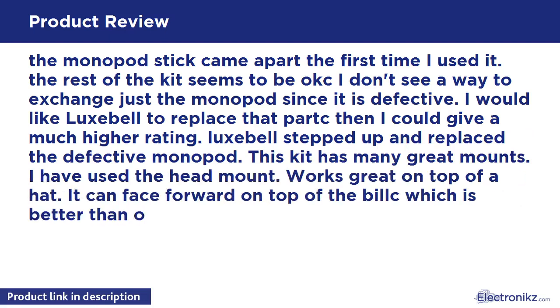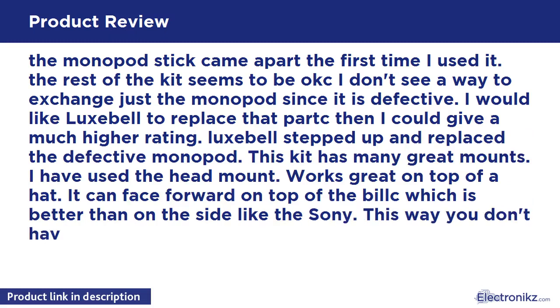Luxibel stepped up and replaced the defective monopod. This kit has many great mounts. I have used the head mount — works great on top of a head. It can face forward on top of the build, which is better than on the side like the Sony. This way you don't have the hat bill in all the video.